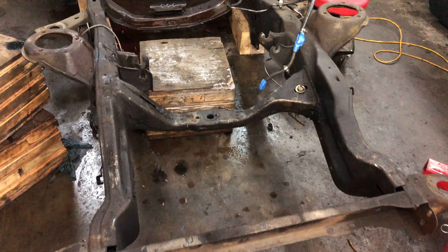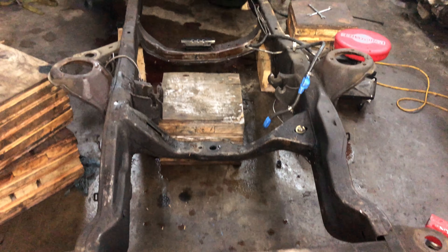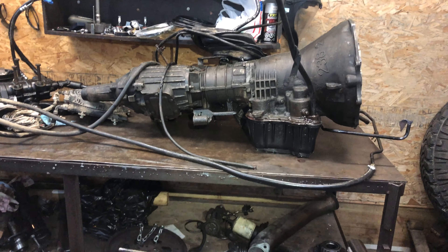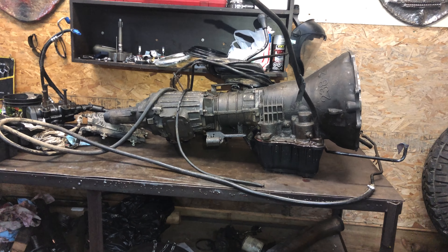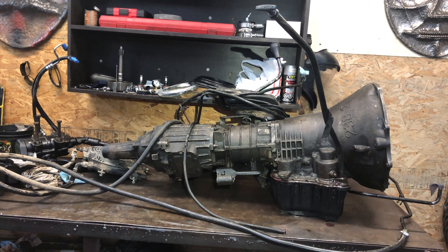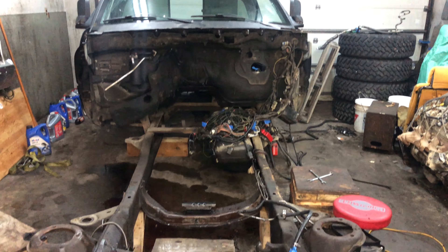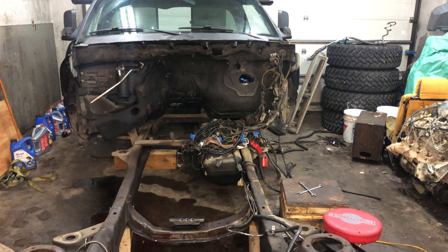Engine, tranny, and transfer case are out of there. I think it's now time to lift this frame back up — basically all I've got left until it's a bare frame is the brake lines and the tank. I've got the transmission and transfer case sitting up on the bench. I've decided to leave it as a complete unit for now — the transmission is good to go except it needs to be cleaned and painted, and the transfer case needs to be rebuilt. I have a rebuild kit and an ATSG manual for that.